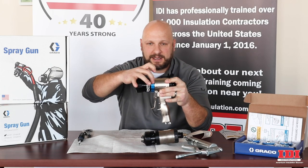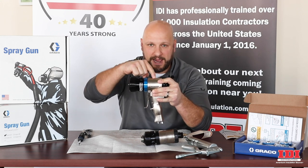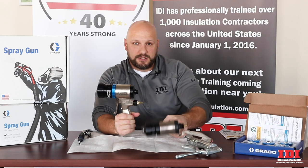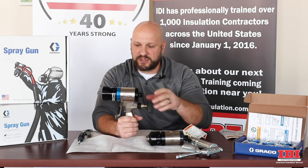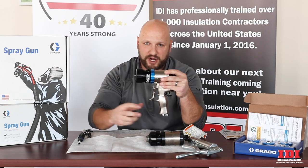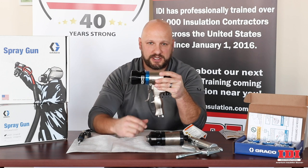This is the retrofit kit that would come off. This is the same handle as this gun, and there are a lot of these handles out there floating around. If you're looking to upgrade, you can simply buy this retrofit kit, thread off your old fluid manifold, and put this one on and you'll be good to go.